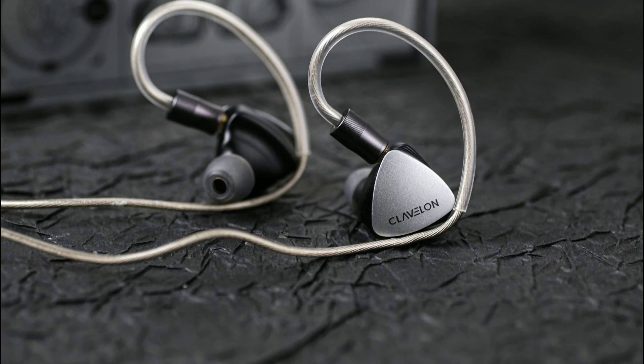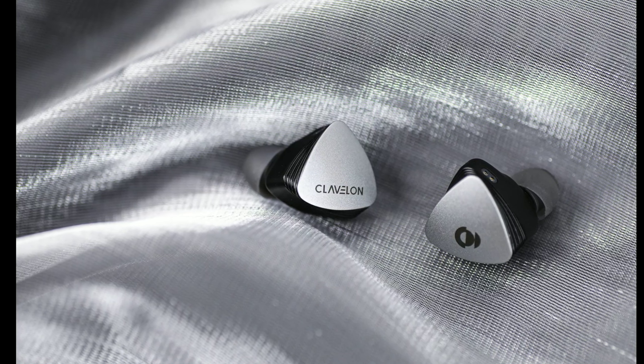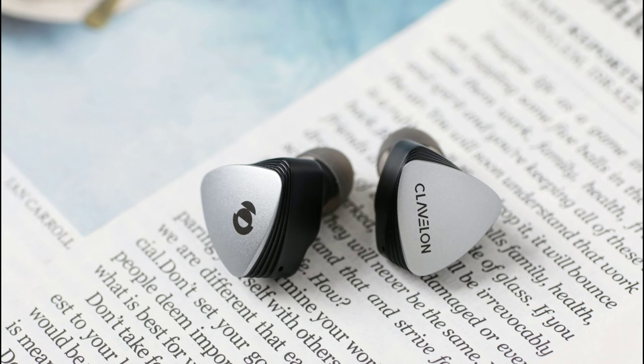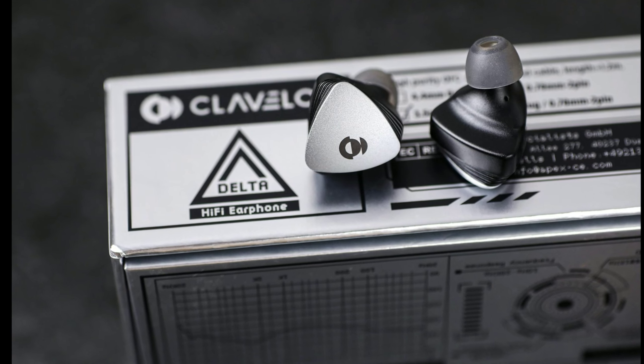It uses a standard connection, so it's going to be a set I'd easily recommend. I like earphones that have a two-pin connection, and this set looks very, very good.